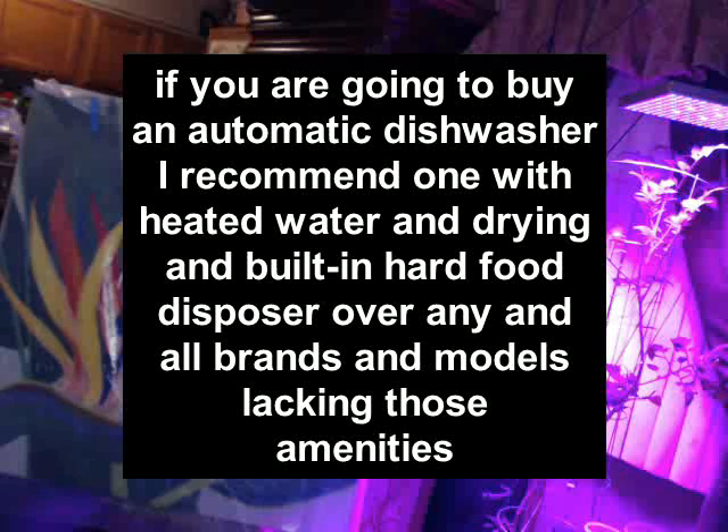This is a short Bosch dishwasher review. I bought a Bosch dishwasher based on public reviews. If it had a hard food disposer and heated drying, this dishwasher would probably be good to excellent — but it does not have either of those features.